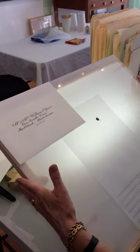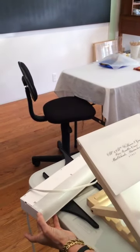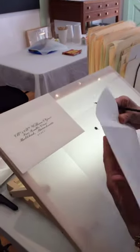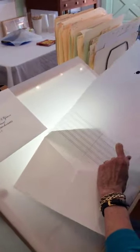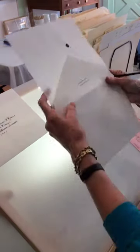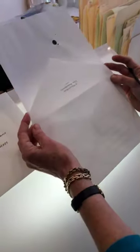We're going to use a light box technique, which is this drawing table with plexi instead of a wooden writing surface. It has a little light underneath that, when you turn it on, shines through the plexi, allowing me to put this template in the envelope and see the guidelines through.